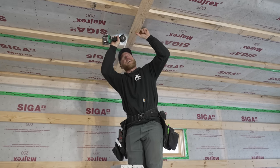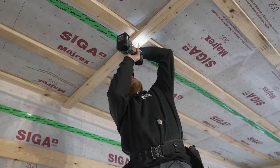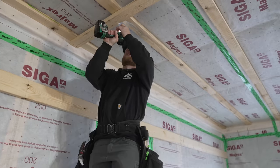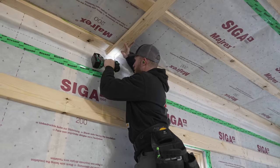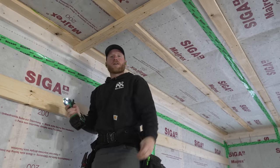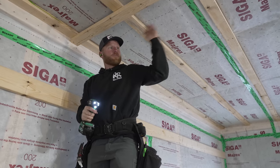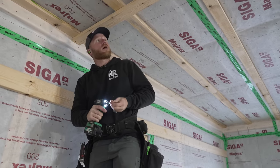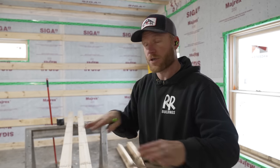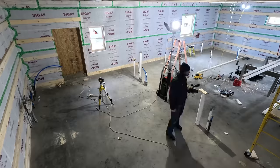I don't know why you'd ever want to pull measurements and snap lines. Once this laser is set up, it's just money the whole time. I'm going to turn this into a maze on this floor and get all my bottom and top plates done, then we'll start installing all of our wall studs after this timelapse footage.